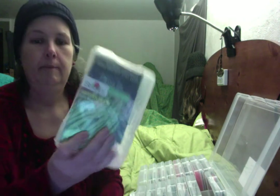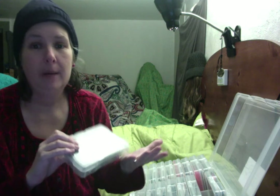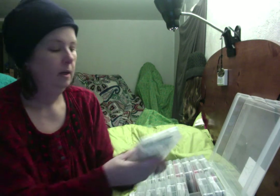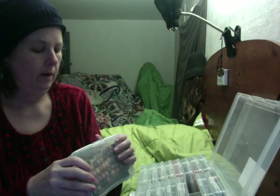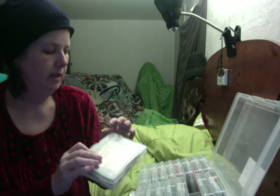Next, beans and peas. This container got full and I know I still have more, so I'm probably going to have to separate out one container for beans and one for peas. They're also large seeds, so a packet takes up a lot more space than say a packet of tomato or eggplant seeds, which are really small. Next, corn — again large seeds. I've only got maybe four or five varieties but it pretty much fills the package.